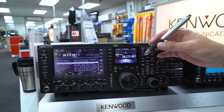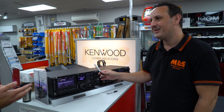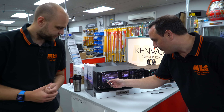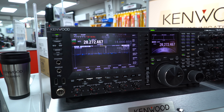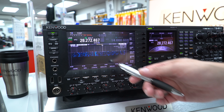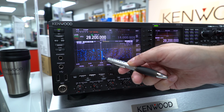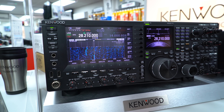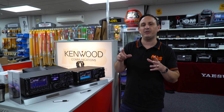As we said, these are touchscreen - we do provide stylus pens with them. So if you want to spend in excess of five thousand pounds, we will give you a free pen. You can literally press the screen and go straight to a frequency - so if you see a bit of DX or activity, you can just press and go straight to that frequency, which is a lovely way of operating.